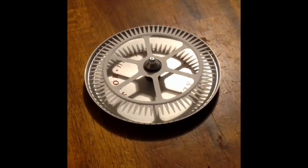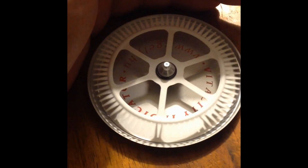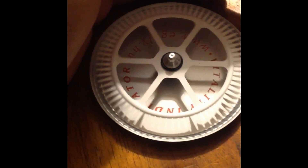Now I try with the left hand. With the left hand it is better — here it is clockwise.